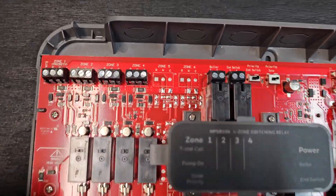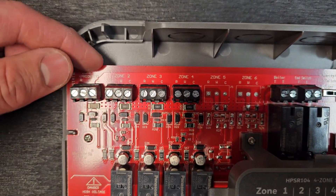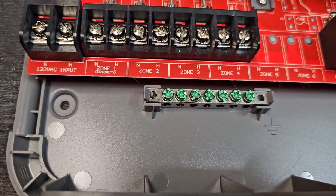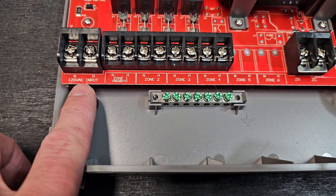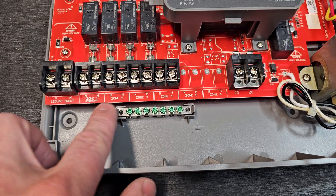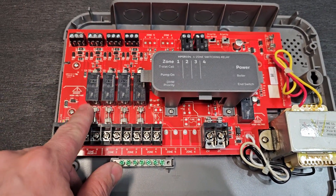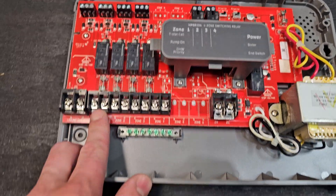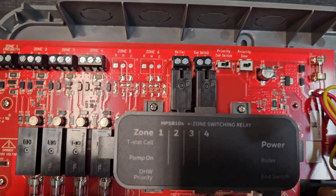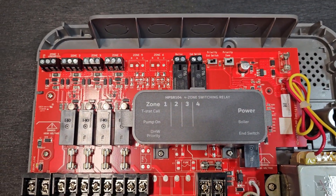This unit has all the labels right on the circuit board. Up top is where you're going to wire in your thermostats for zones 1, 2, 3, and 4. Down here is going to be the 120-volt power that you'll feed to this, and that's going to supply power to each individual circulator. That's done with a relay on the board, so when a thermostat calls for heat for a specific zone, it's going to send power to the circulator for that corresponding zone.